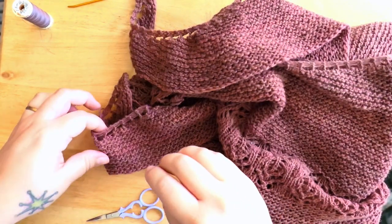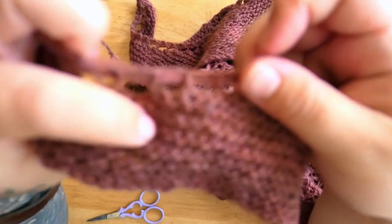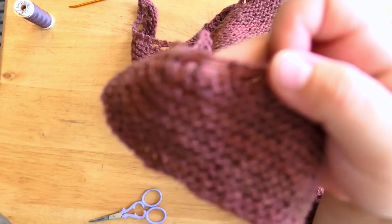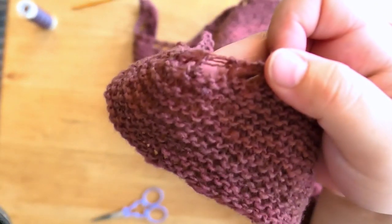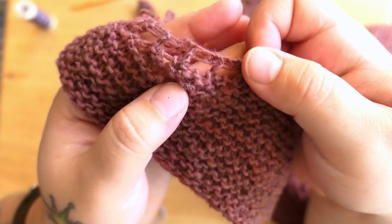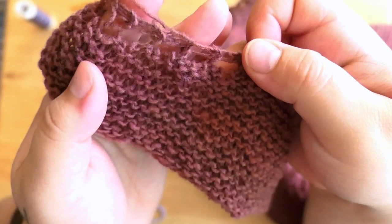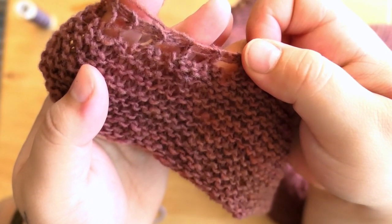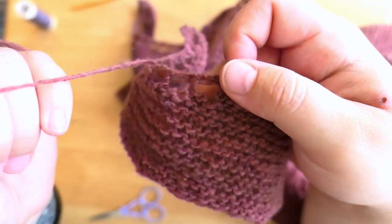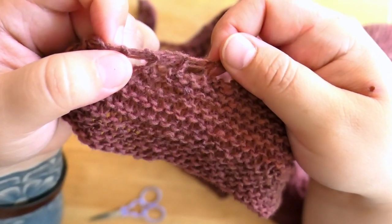This is what the edge looks like up close — let's see if I can get this to focus. You can see there's a very tiny little piece right here near my thumb, but it blends in really nicely. That's how I finish it. Let me finish off all the ends — there's not many — and then I'll show you what it looks like.